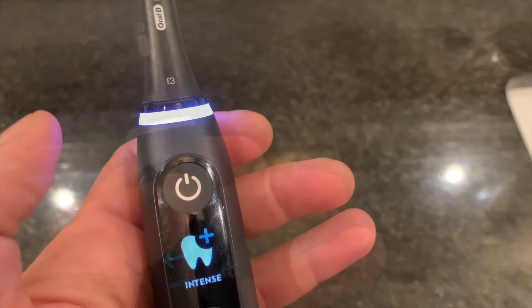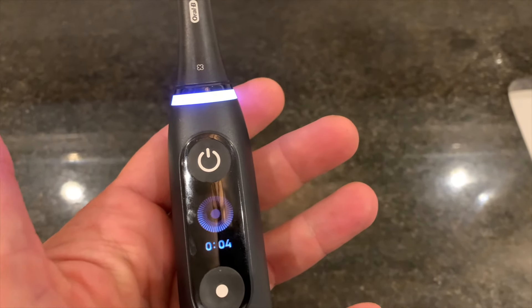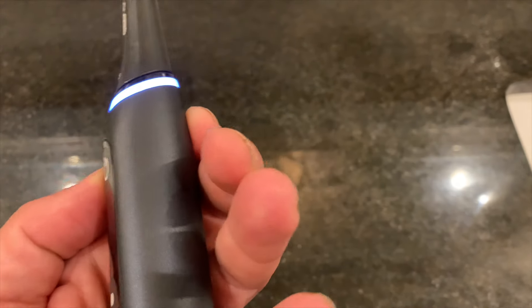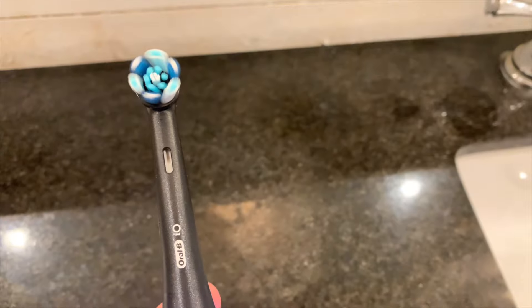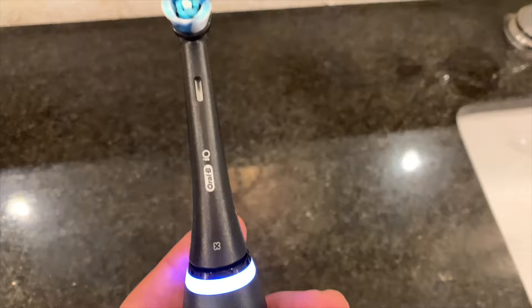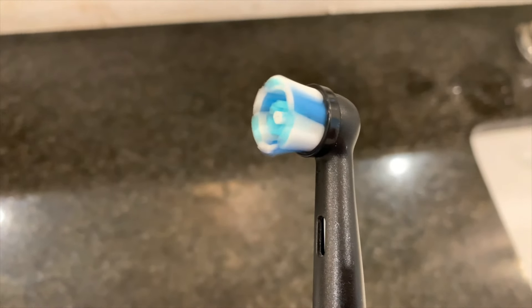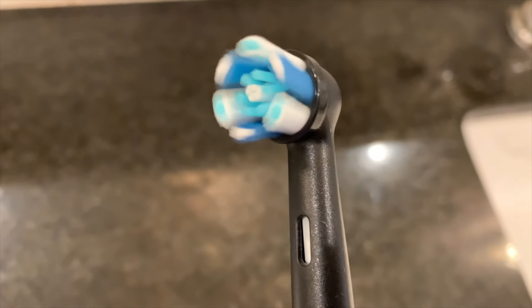What I think is great about this toothbrush is that when you put it into a certain mode, the brush head will change — the vibration in the brush head and the bristles actually changes in response to the mode that you're in. So this is intense mode, and then you can switch it to daily clean, and it changes very subtly. You have to look closely because it's rotating so fast, it's a little blurry.